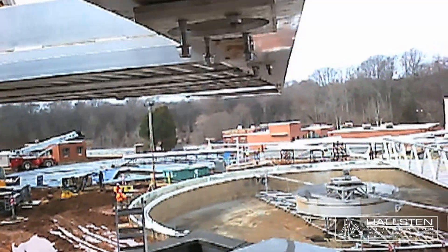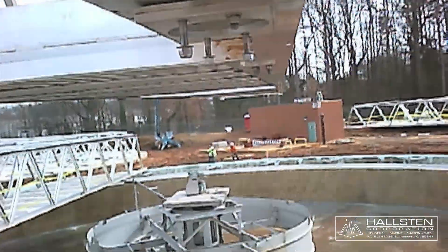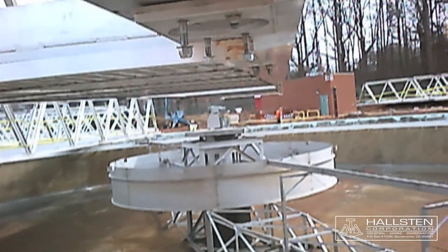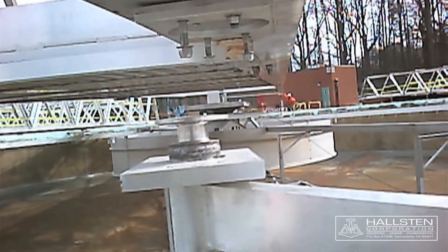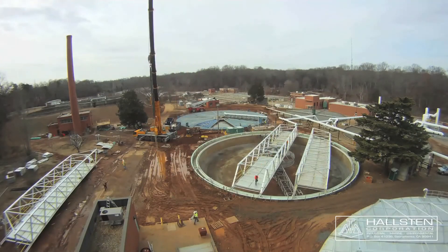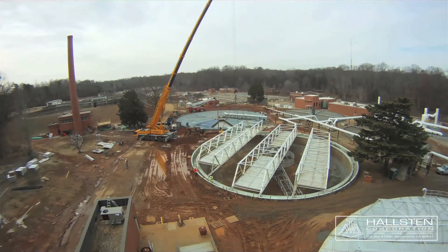Here is a bird's eye view of the bridge swinging into position. There is a bird's eye view of the bridge on the other side.